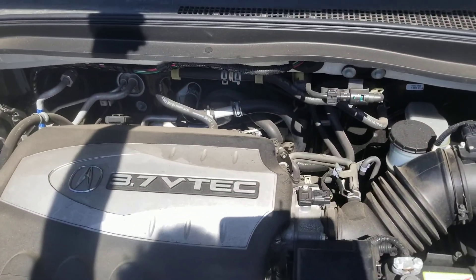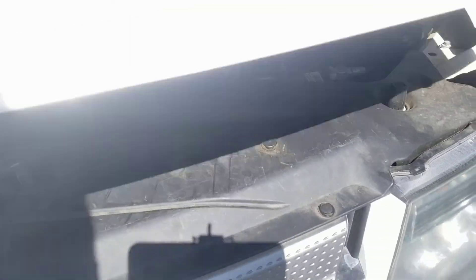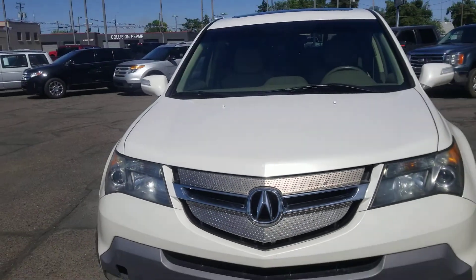First thing, let's take a look under the hood. It's got the 3.7 VTEC — very good engine. Let's pull back and you can see how nice it looks from the front.